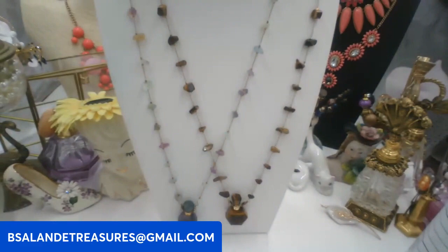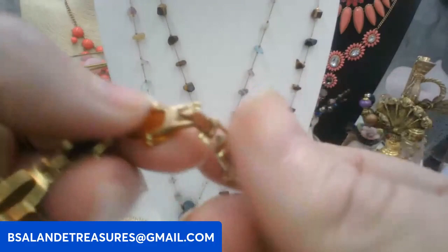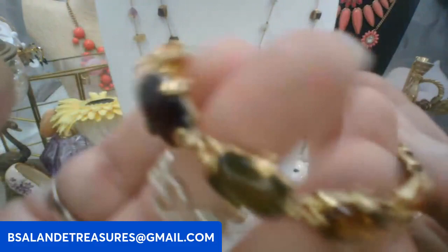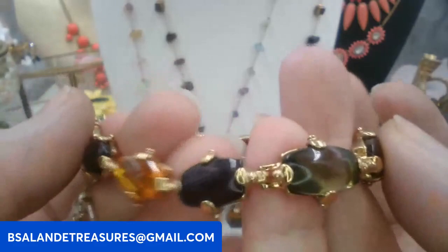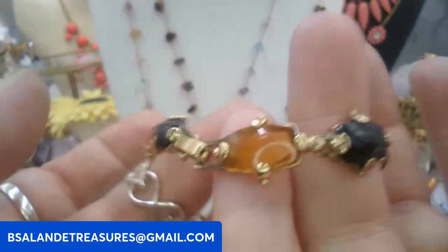And then we have a bracelet by Monet — really pretty, about a size seven, and signed Monet on the inside. Very neutral color but really pretty. Vintage Monet bracelet, ten dollar buy it now. Keyword: Monet bracelet. Very elegant, very classy.